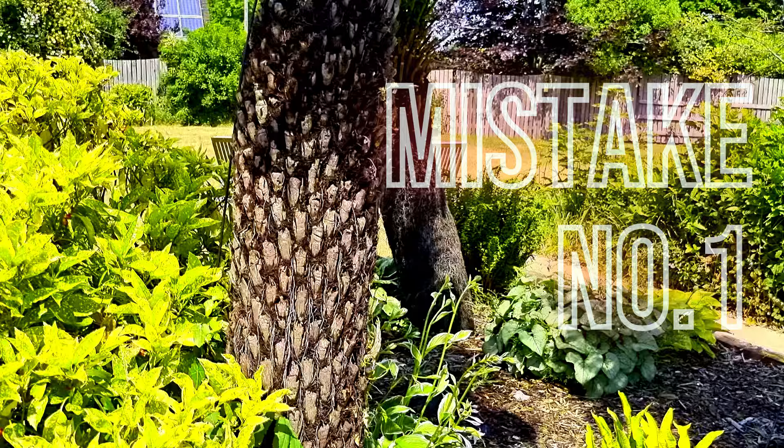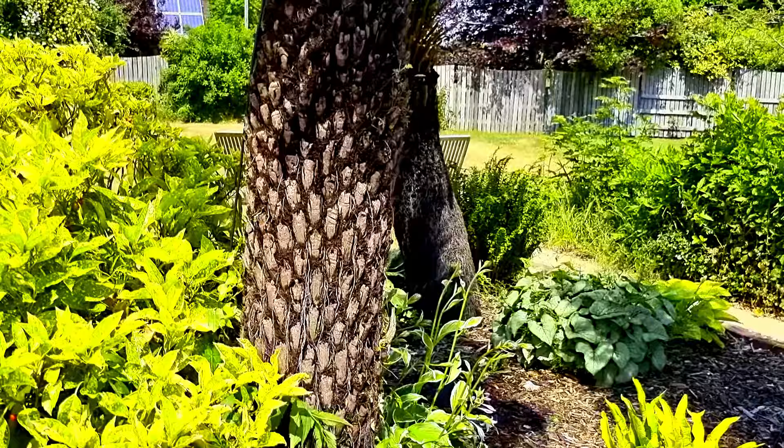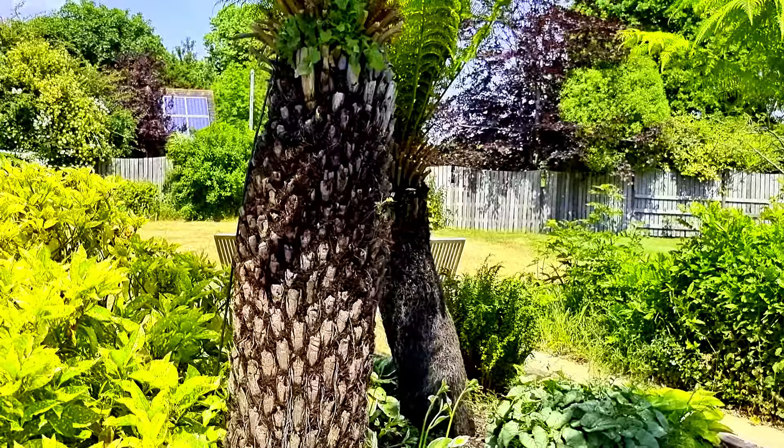I'm going to tell you the top five mistakes to avoid when growing these things. So, mistake number one. This mistake came about from one of our lovely viewers leaving a comment asking: did you buy your tree fern as a potted plant, or did you buy it as a cut log?